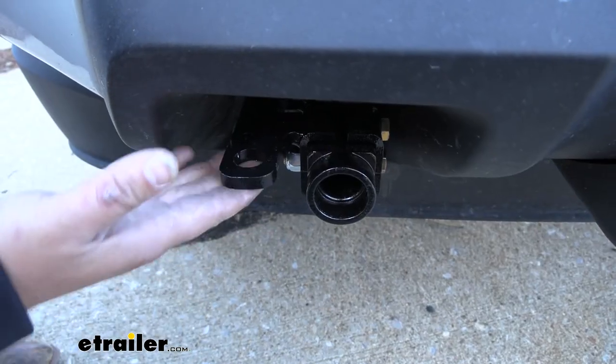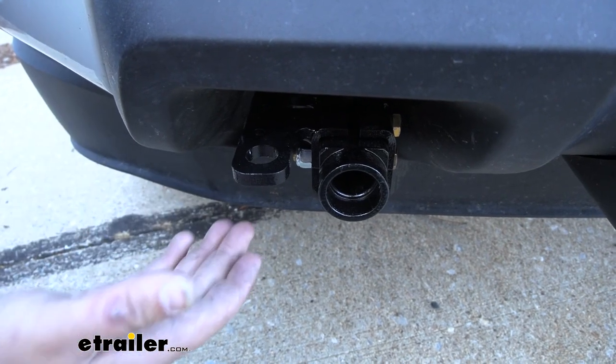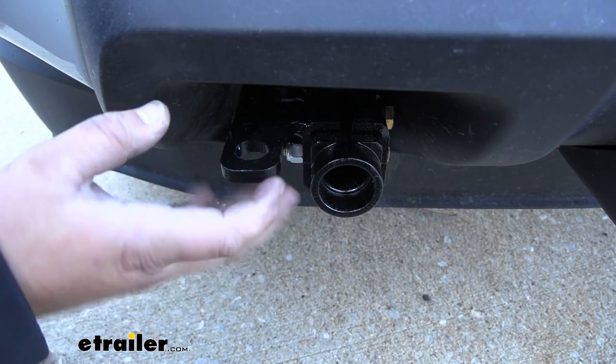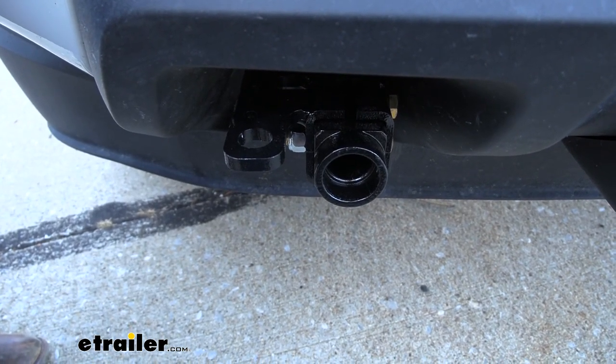The tabs for our safety chains are built right into our base plate, so you don't have to worry about getting that installed like some other base plates on the market. It really looks nice on the front of our truck and it doesn't stick out like a lot of other base plates do.